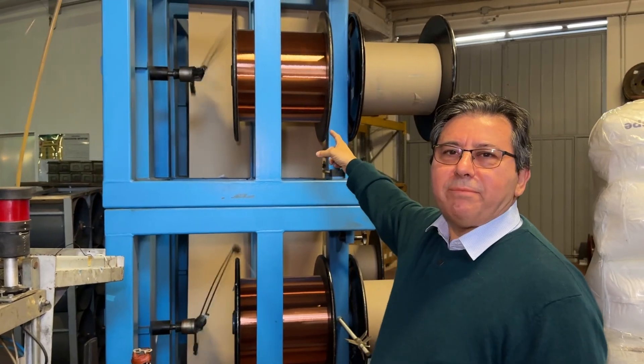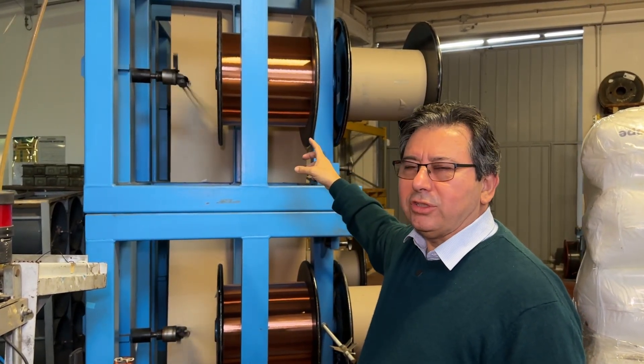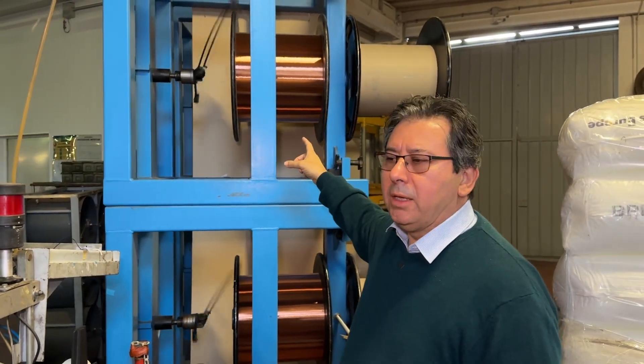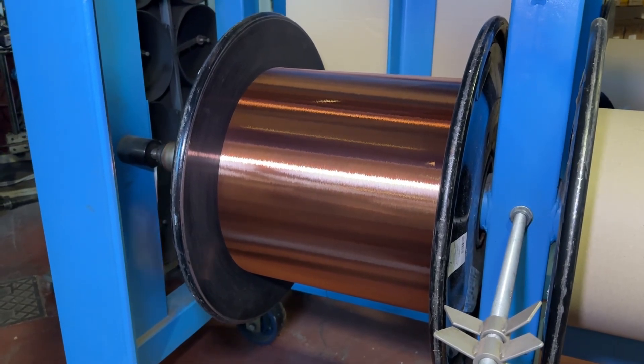As you can see, there is a big spool — a very big bobbin — and it has got multiple wires in there. It can be 5, it can be 6, it can be 8, it can be even 10.